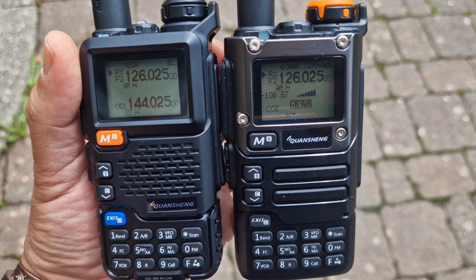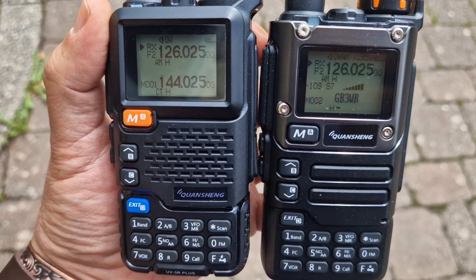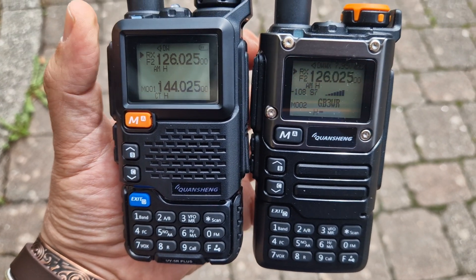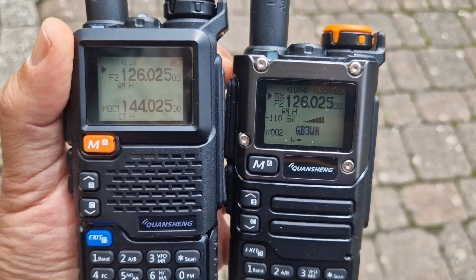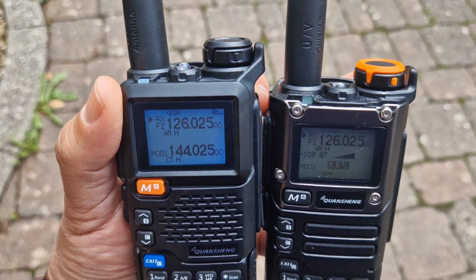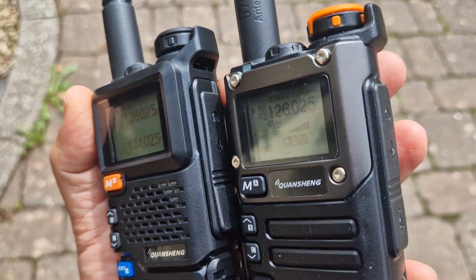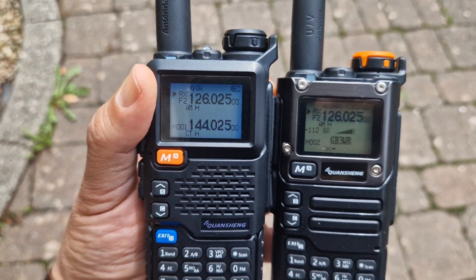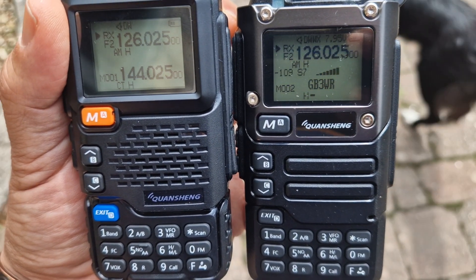I do think the Quansheng UV5R's AM sounded clearer — both are not great, but the antennas are just rubber ducks. So I think the UV5R is probably a bit better on AM. Overall though, it all depends on the price, and the lack of USB-C charging is a big problem. They're both very good quality for what they cost — they've got torches, LEDs, a nice keypad, and a nice big chunky belt clip. 73, thanks for watching, please like and subscribe!